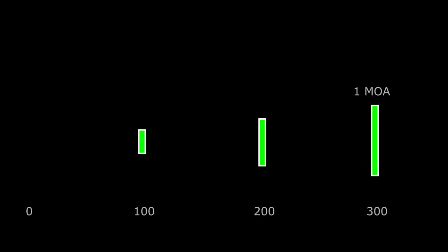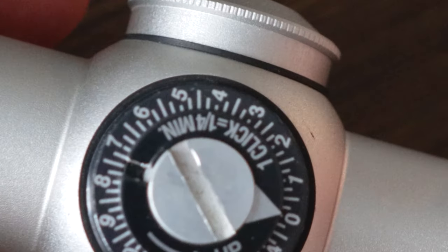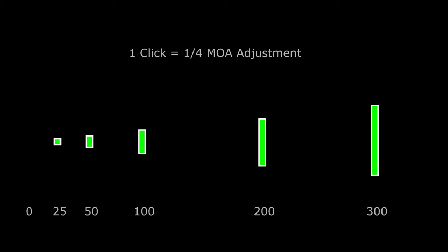Why is this a problem? It comes down to how turret adjustments work. At 100 yards, one MOA is worth 1.047 inches — we'll use Shooter's MOA and round it to an inch for easy math. At 200 yards, one MOA is worth 2 inches, and at 300 yards, 3 inches, since it's an angular unit of measurement. That same one MOA is worth a half inch at 50 yards, and a quarter inch at 25 yards. If a scope has MOA adjustments with a click value of 1/4 MOA per click, that's a quarter inch at 100 yards, 1/8 inch at 50 yards, and 1/16 inch at 25 yards. At 10 feet, those click adjustments are worth something like 1/128th of an inch, or worse.